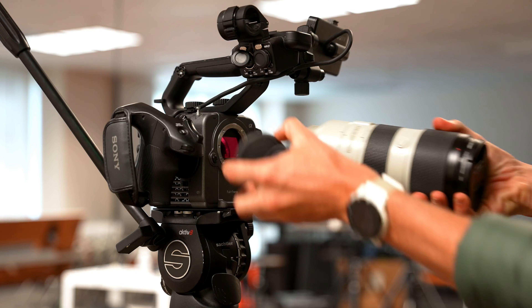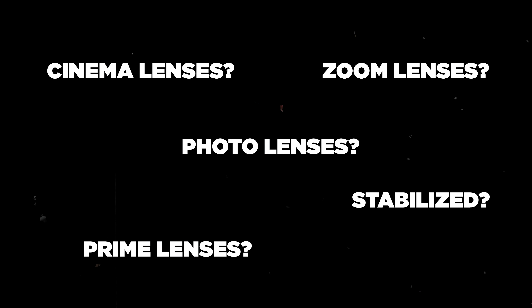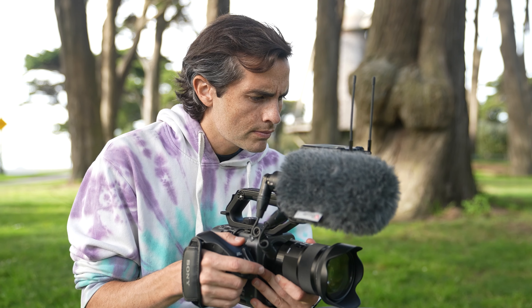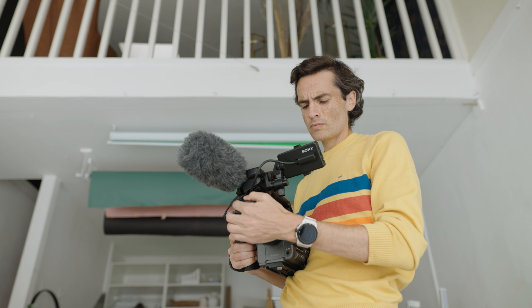There are endless options to choose from when it comes to buying lenses for your documentary project — photo lenses, cinema lenses, zooms, primes, stabilized, autofocus, manual focus, slow, fast — and it's easy for the paradox of choice to set in. There are so many options to choose from that it's practically impossible to choose at all. In this video I'm going to simplify things by pointing you towards the most essential lenses for run and gun documentary filmmaking.